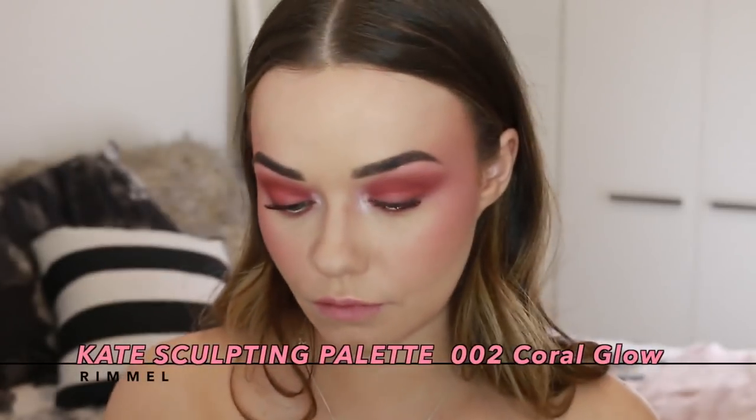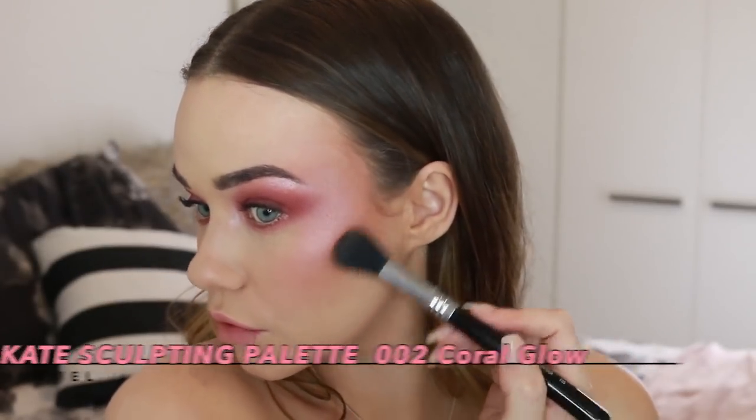Now I'm going back into the Kate Sculpting Palette and further defining my cheekbones, jawline, and nose.